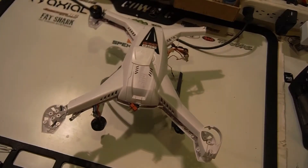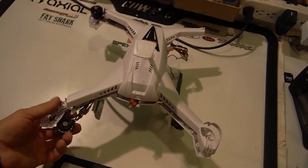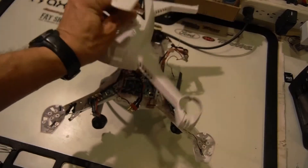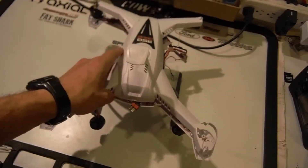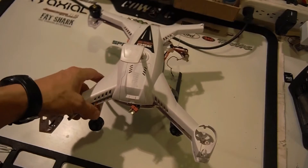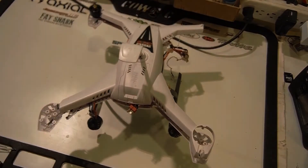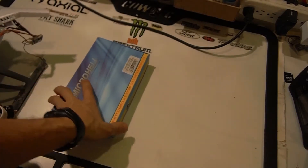As you guys know, we destroyed this in that last video I recorded of it, and I've decided I've had enough of this flimsy body. I've gone through like three or four of them now, and at thirty-something bucks a pop, decided it was time for an upgrade.